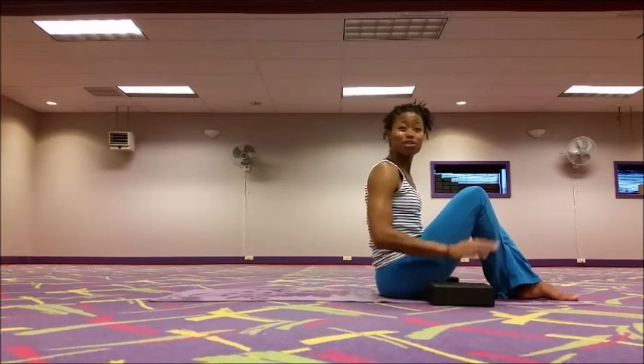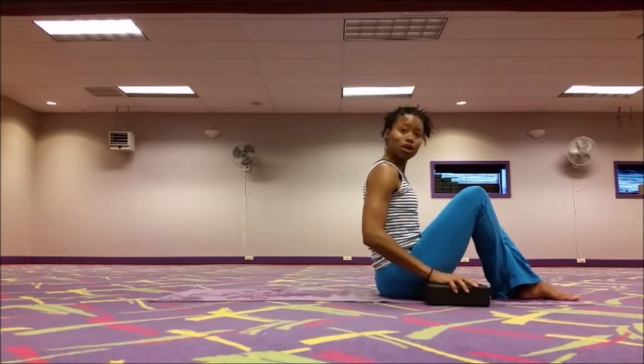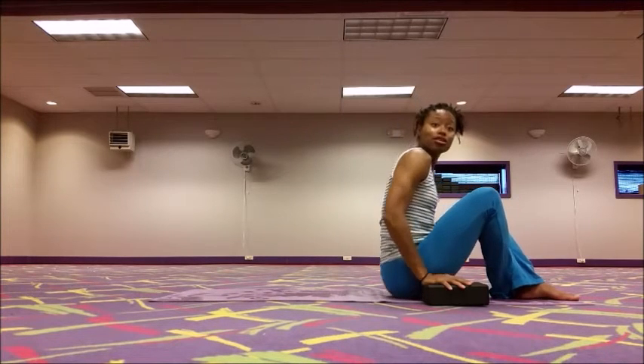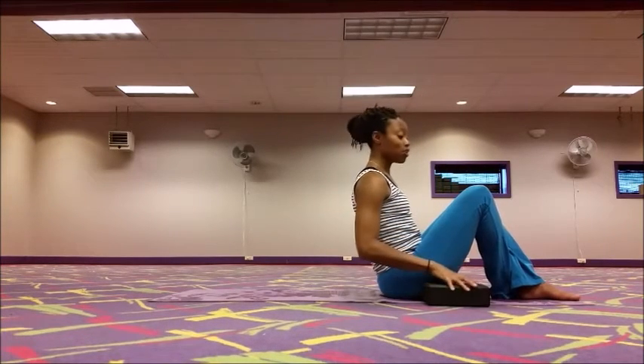Some of us might be able to do this without blocks if you have really long arms and a really short torso — it's easy. But if you don't, use the blocks to give you a little bit of length. Just push up and bring your hips off the mat. That's the modified version of tolasana. If you do have any neck tension, we'll do this posture a second way.